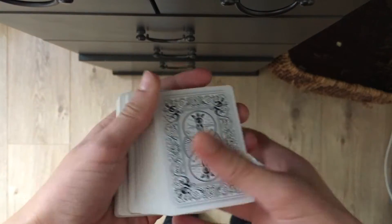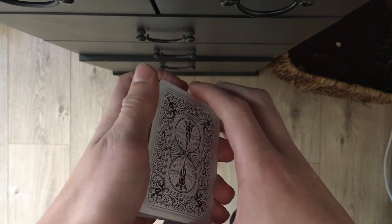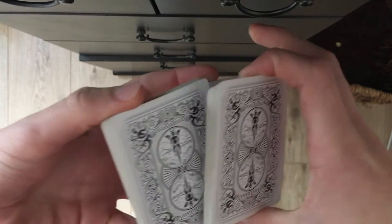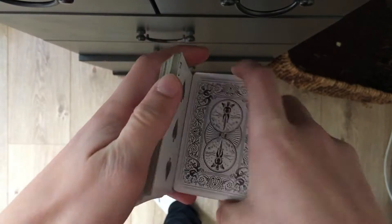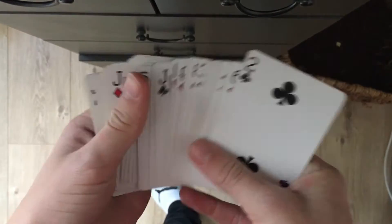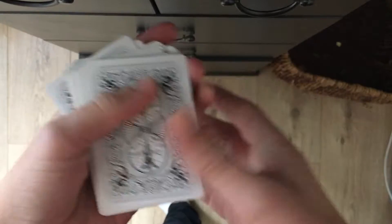So here's the tutorial for Scissorhands. Here's what the move looks like — it goes like that, like this, split, boom, and finish it off like that. So that's what the move looks like. Here's how to do it.